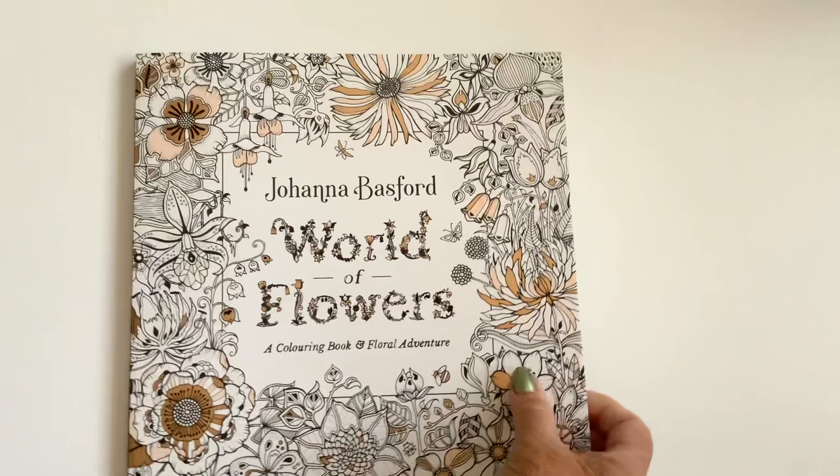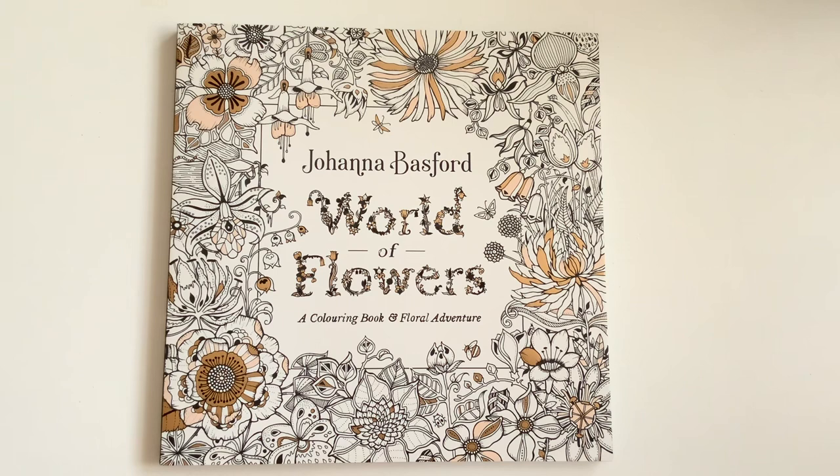Looks to me like a coloring book — oh yes it is, no surprise there then! It's a Johanna Basford 'World of Flowers,' a coloring book and floral adventure.